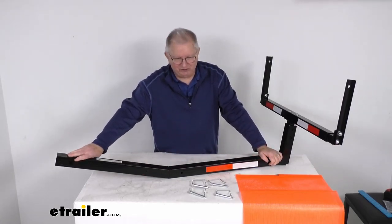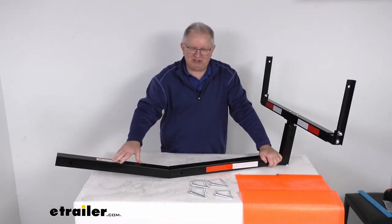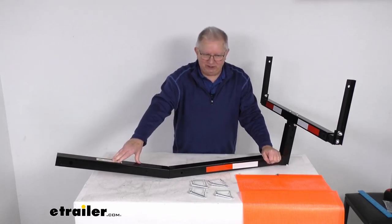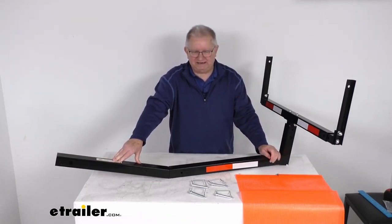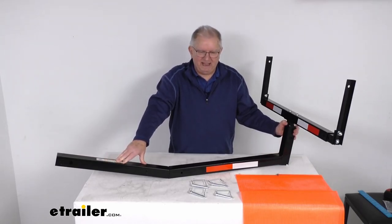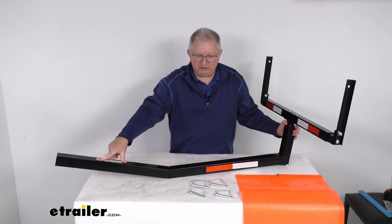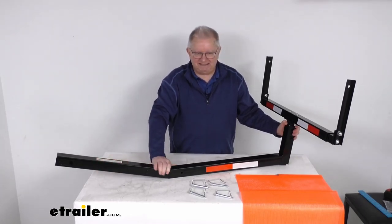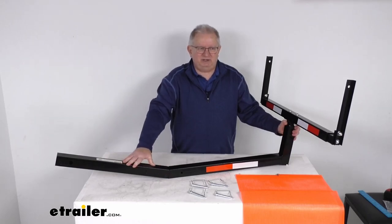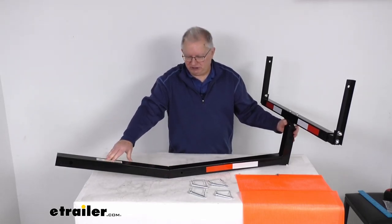When you install this into your hitch receiver, it will require a hitch pin and clip or a hitch lock, which is not included — you would need to supply that or purchase separately, and the diameter is your standard 5/8-inch. This is designed to fit into 2-inch by 2-inch trailer hitch receivers and the weight capacity is 350 pounds. That should do it for the review on this Flint Hill Goods truck bed extender for 2-inch hitches.